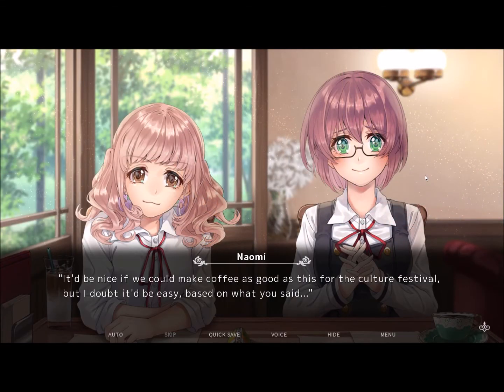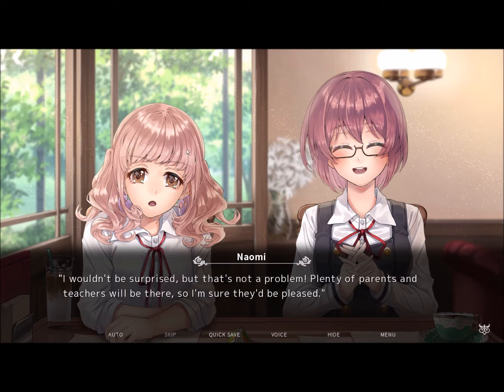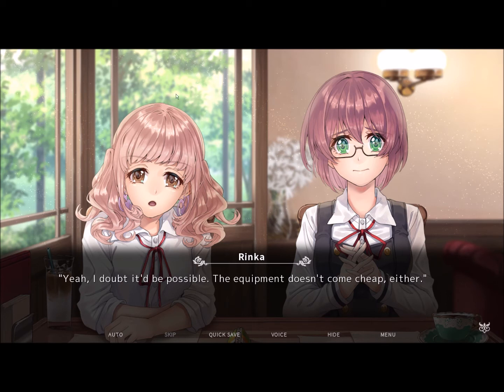It'd be nice if we could make coffee as good as this for the Culture Festival, but I doubt it'd be easy. Making coffee's hard. Would they even be able to tell the difference? I can see most of the students dumping milk to counter the bitterness. Plenty of parents and teachers will be there, so I'm sure they'll be pleased. I can only imagine how long it would take to learn, considering you spent a whole month training under your grandmother, not to mention the other people who'd be in charge of making it during the day. Yeah, I doubt it'd be possible — the equipment doesn't come cheap either, and you can't borrow ours.